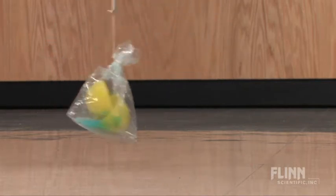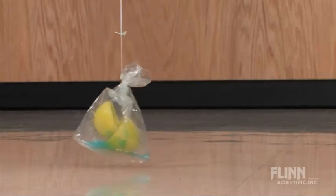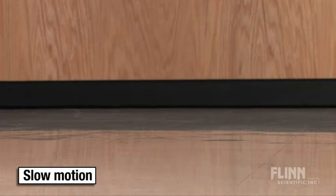As students engage in scientific and engineering practices, they have fun seeing which team's egg can drop closest to the floor, but miscalculations may result in a broken egg and then it's back to the drawing board.